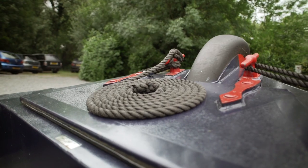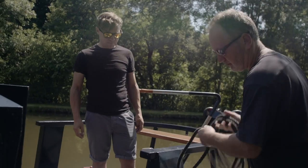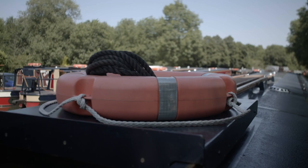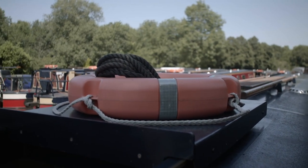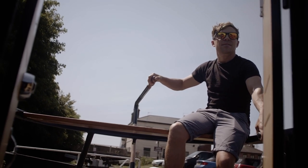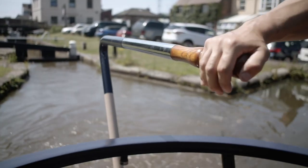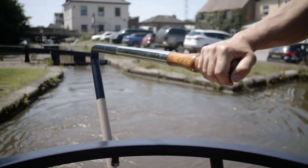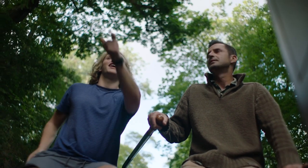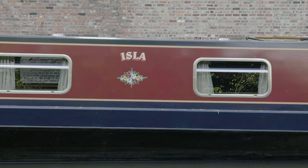When you cast off, make sure your front rope is stored tidily on the forward deck so it doesn't get tangled. Remove the rear rope from the bollard and store it out of the way on the roof, otherwise you could trip over it or it could fall in the water and become tangled around the propeller. Once underway, you'll need to steer the boat using the tiller. This can take some getting used to, as you're doing the opposite to what you might think — to move the boat to the right, you need to move the tiller to the left, and to turn to the left, you move the tiller to the right. With a little practice, you'll soon get the hang of it.